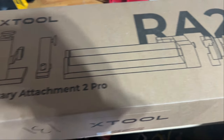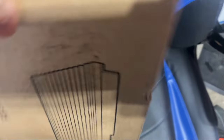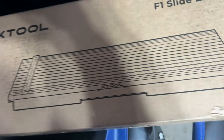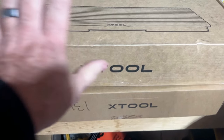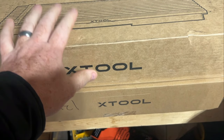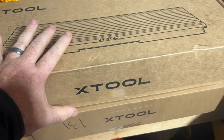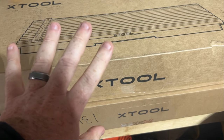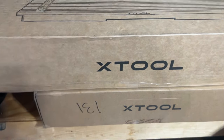So this is the XTool rotary attachment. The other one I got is the slide extension. I don't have the XTool yet, so I got two. I think I'm supposed to have five boxes altogether. I can't wait to try this out. When they reached out and asked if we'd be willing to try this, I was all over it. This is awesome for branding and all the kind of stuff that we do.